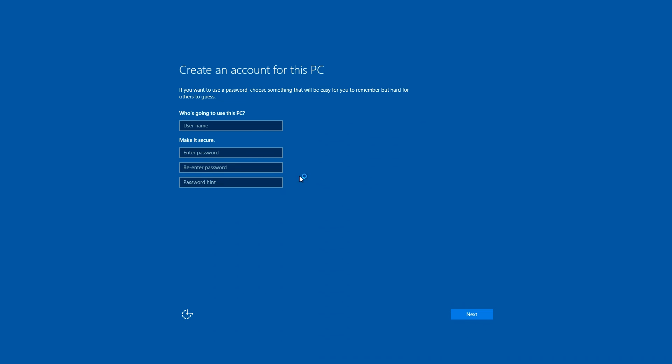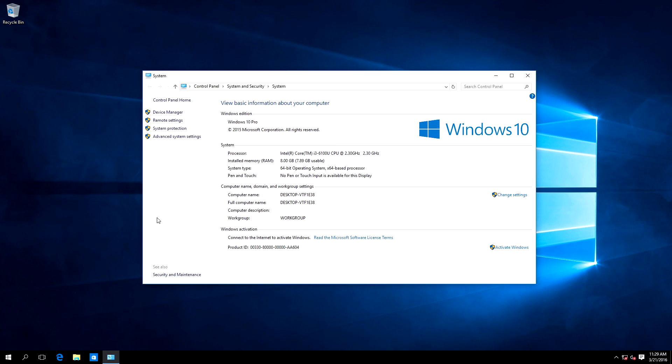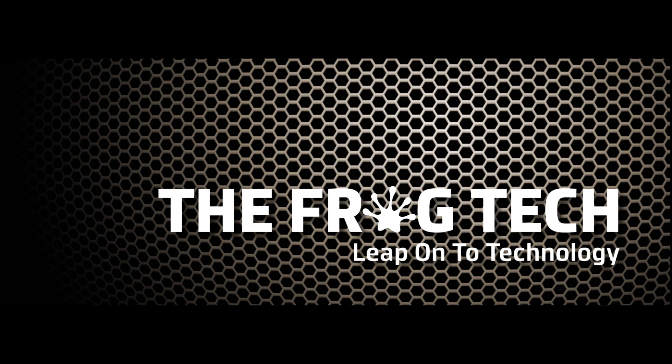Just put a computer name — for me I will put Intel NUC — and click Next. Here we go, we are now on Windows 10. As you can see, if you click here on System we have our settings and all information. So perfect — thank you very much guys, it was my first video on Fork Tech, see you soon.